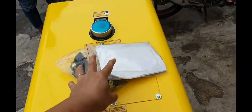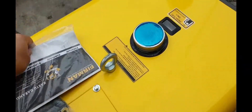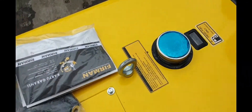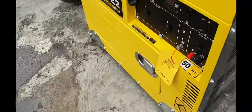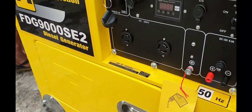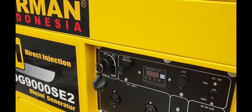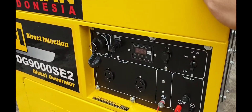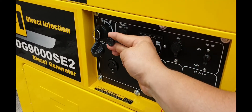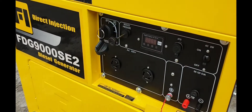Terus isi solarnya dari atas, disini, dengan kapasitas tanki solarnya 25 liter. Lalu disini ada panel-panelnya semua, disini shutter, disini coknya. Misalnya kalau masih baru, ini perlu dicok dulu, ditarik, nanti kita nyalain, tes.